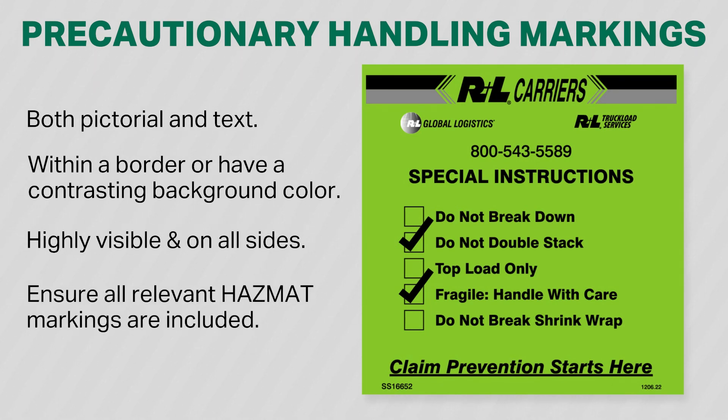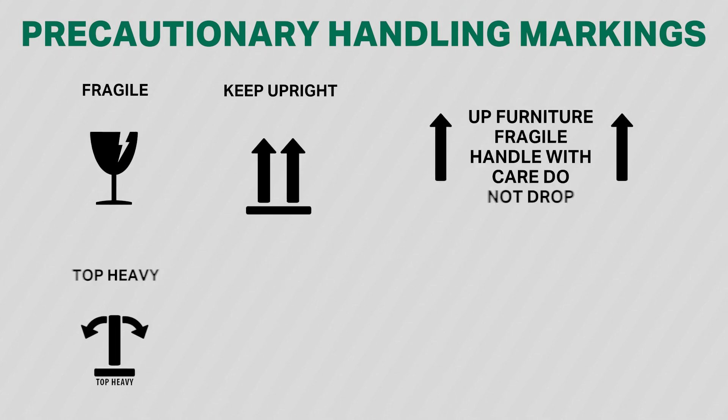Ensure all hazmat markings are included. Here are some examples of the handling markings you may encounter.